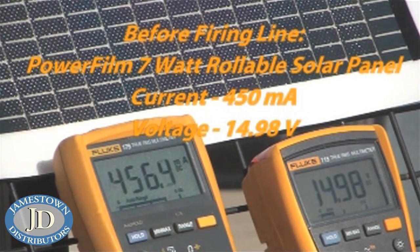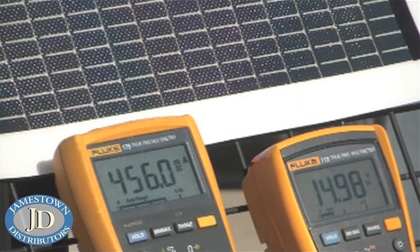We feel we make the most rugged solar in the world and we're going to prove it to you. We're going to take this panel out and we're going to put nine rounds of 40 cal through it.